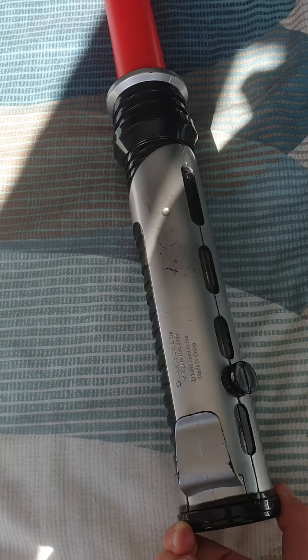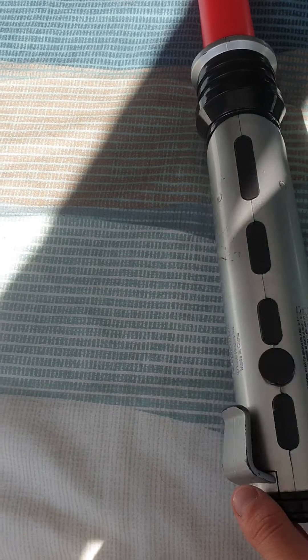My next one is Qui-Gon Jinn's, but it's a red one, as you can see about up there.